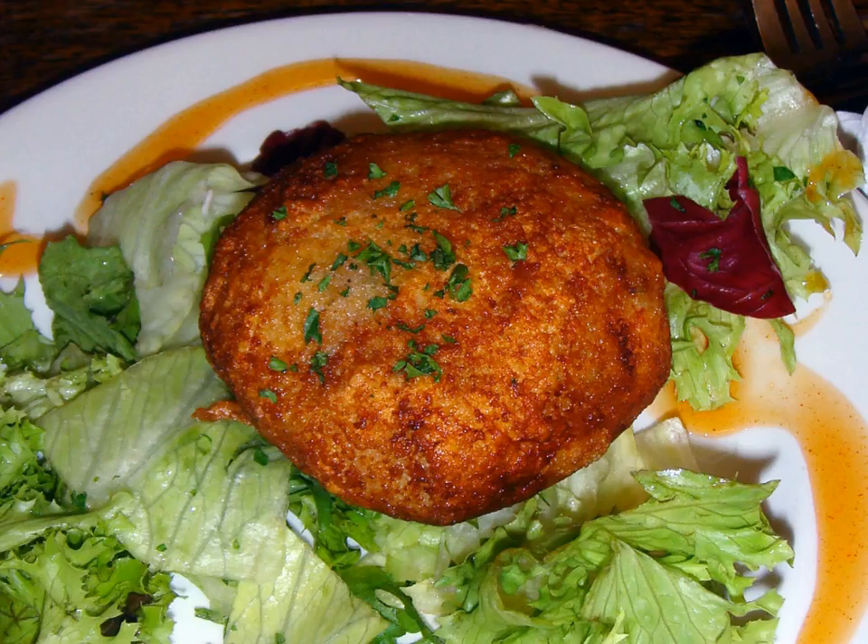A fishcake is a food item similar to a croquette, consisting of filleted fish or other seafood with a potato patty, sometimes coated in breadcrumbs or batter, and fried.